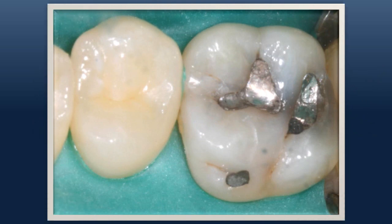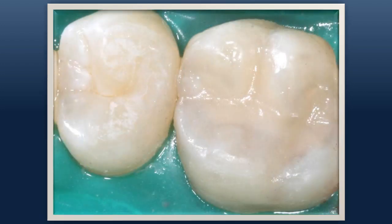Please note that proper isolation, such as a rubber dam or Isolite, is essential to preventing fluid contamination. The completed restoration shows seamless margination that seals the tooth, creating a restoration that minimizes tooth removal while maximizing longevity.